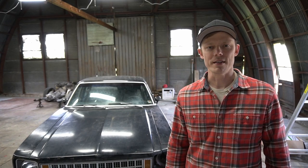I'm going to use this Nova to show you what to look out for when you're out there looking for your first project car, so that you don't unknowingly bring home a car like this.